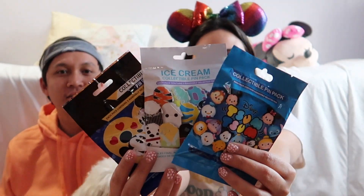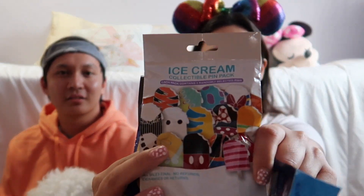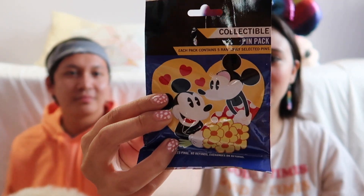Hey everyone, I'm Allison, I'm Eli, and this is Kramer. Welcome back to our channel — or hello if you're new! Today we're going to be doing a mystery pin unbagging. We have three bags: a Tsum Tsum one, a character ice cream one, and a love collection. Let's just get right into the video!